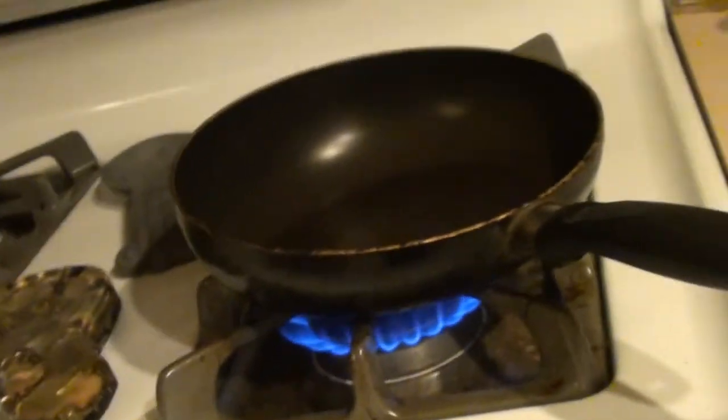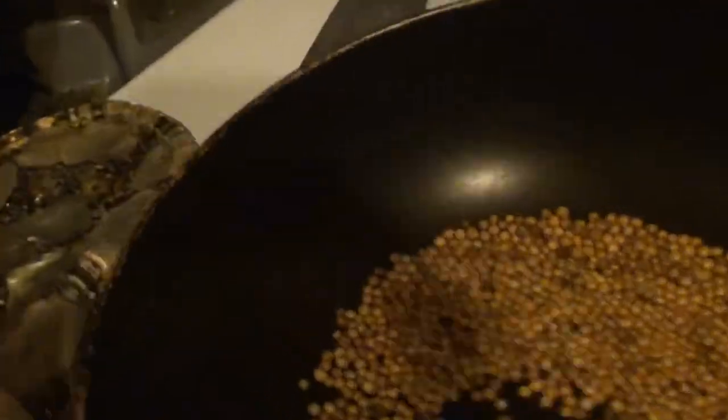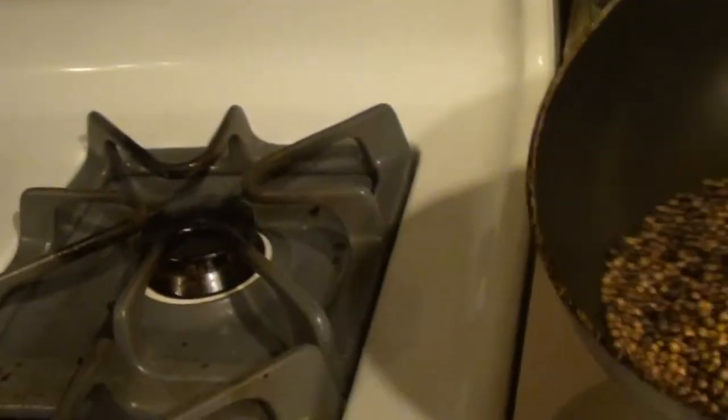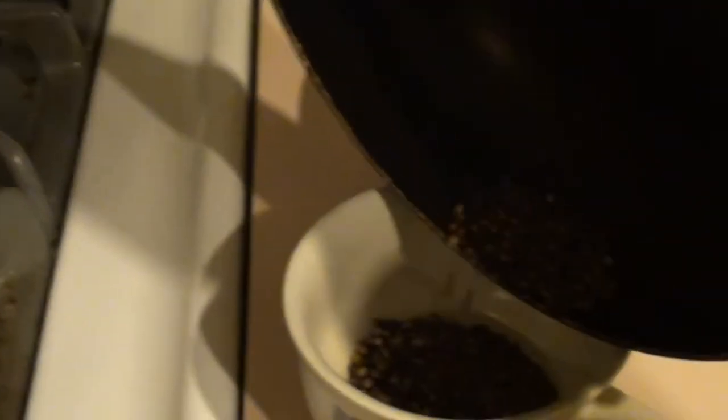For the coriander seed, you're going to want to toast that. We've got a nice dry pan and we're going to put three tablespoons of coriander seed in to toast it up — that usually takes about four or five minutes. You can smell it when it's done. We'll pour it into a little container.